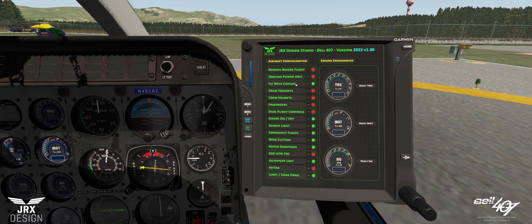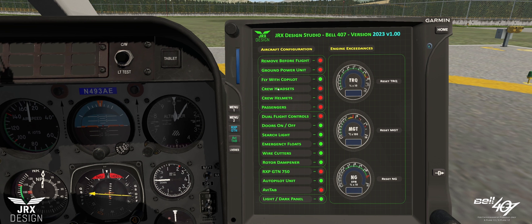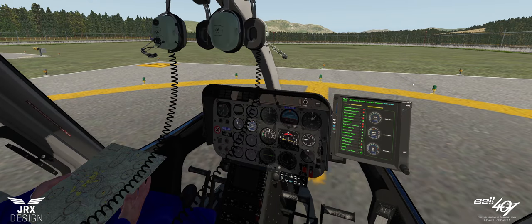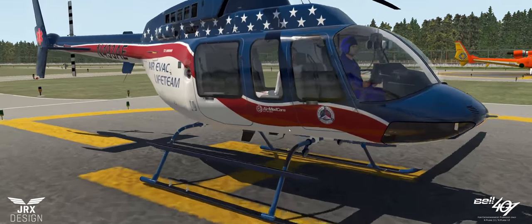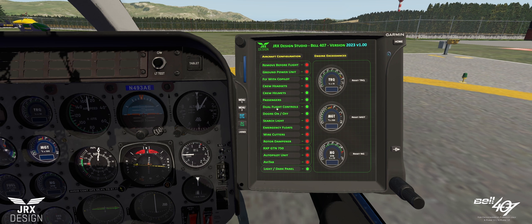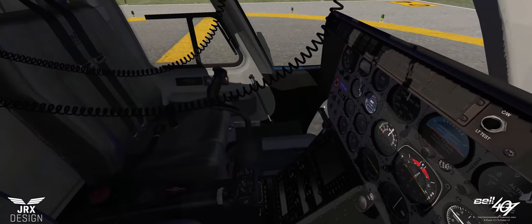Fly with co-pilot — there he is. We have the option to choose between crew headsets or crew helmets. Passengers: we now have two passengers in the rear and we can have up to four — there are four seats in the back. Dual flight controls: exactly what it says — you can move over to the left seat to fly. Let's just turn the co-pilot off.